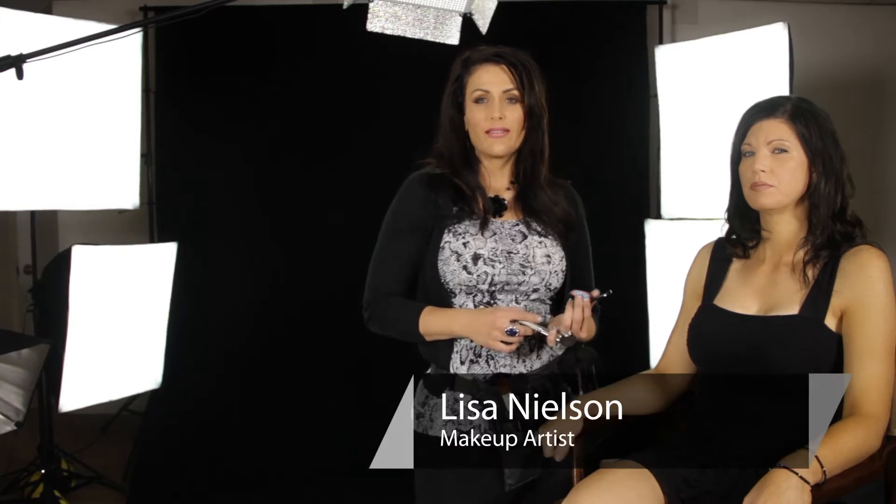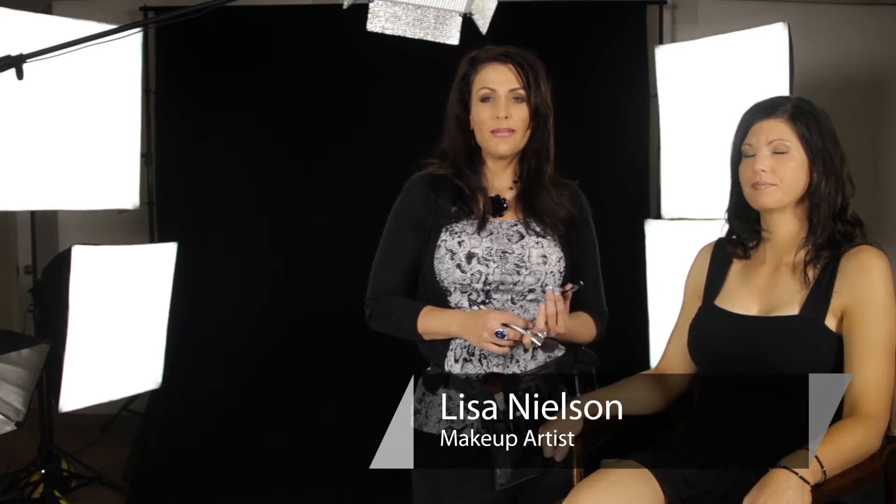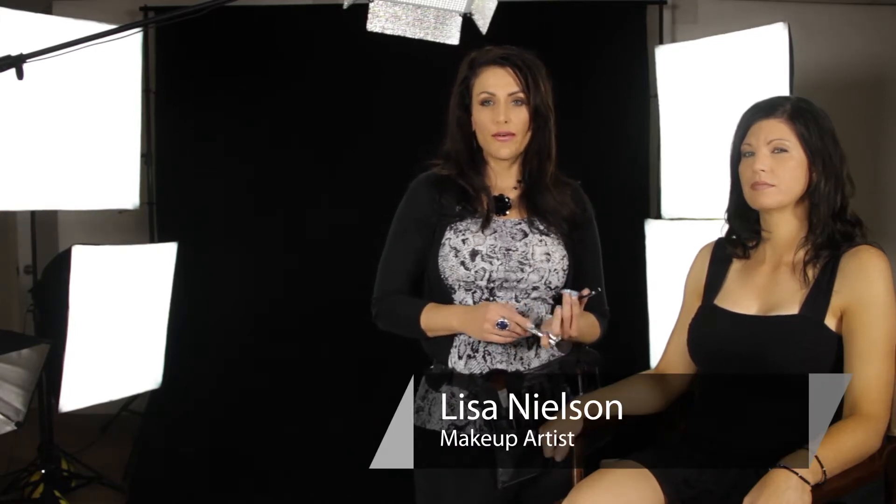Hi, I'm Lisa Nielsen, beauty maven and celebrity makeup artist, and today I'm going to be talking about how to do a full makeup.